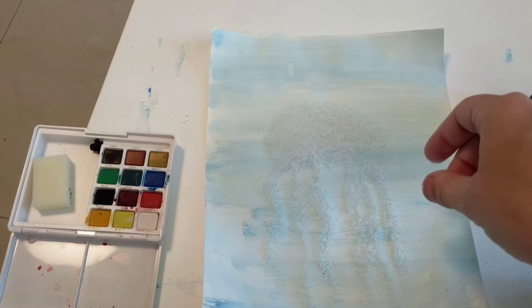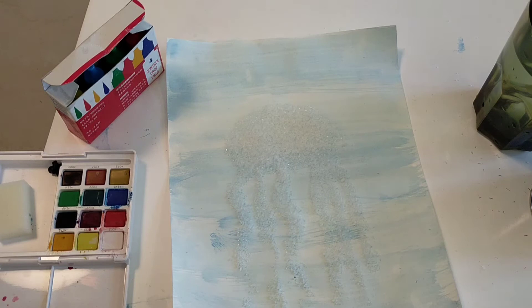The cool thing about this project is you could do this with anything — it doesn't have to be a jellyfish. Anything you want to make with watercolors and salt, you can make that shape on your paper. So we're just doing a jellyfish. I want this to be a rainbow jellyfish. So like I said, you can use your watercolor or you can use your food coloring. We'll do some of the food coloring just a little bit to see what it looks like — it's going to be a rainbow jellyfish.